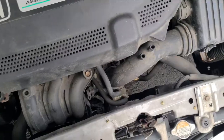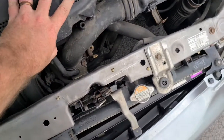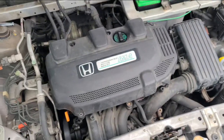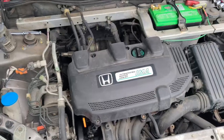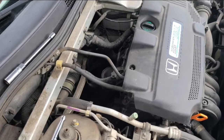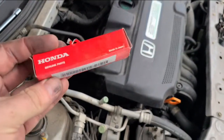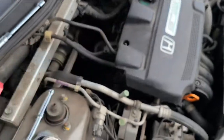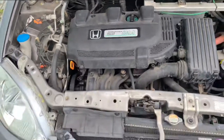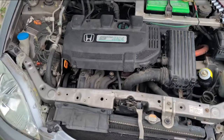That was incredibly easy. Check your spark plugs when you can. It is definitely a weird thing — I've never heard of with the heads being indexed — but according to sources online, it does actually affect the gas mileage. So for as cheap as they are, and the fact that you only need three, I say just do it factory. Otherwise, thanks for watching — enjoy your weird little car.